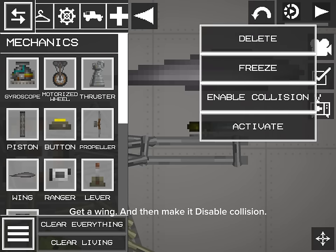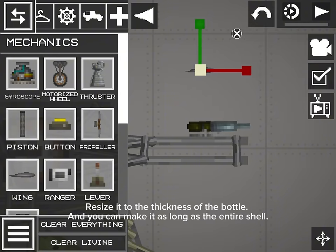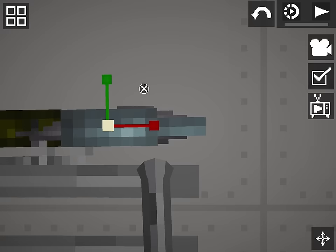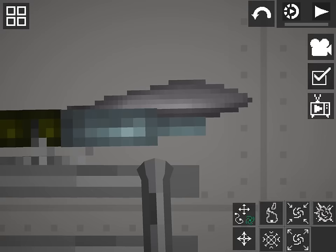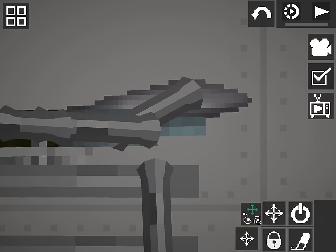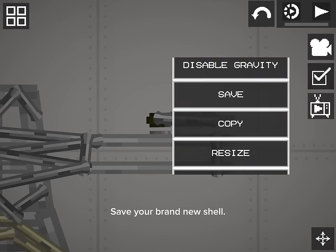Get a wing and make it disable collision. Resize it to the thickness of the bottle — you can make it as long as the entire shell. Connect it all; the wing gets connected with the bottle. Save your brand new shell.